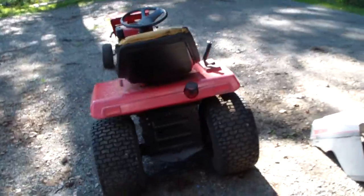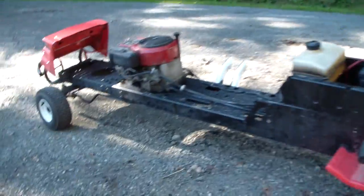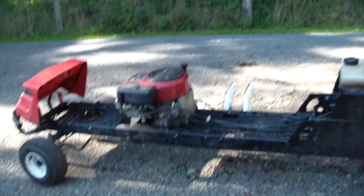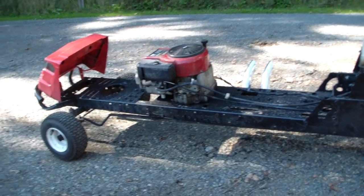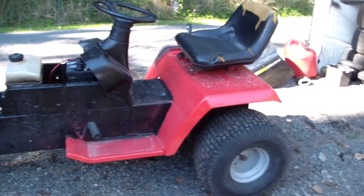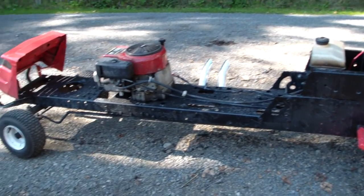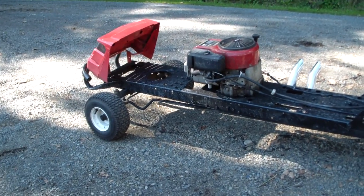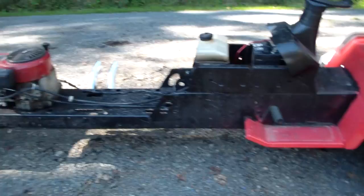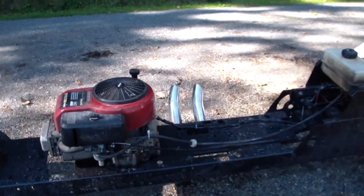Some updates on my rat rod. I plan on building more custom tractors, more stretch tractors, more off-the-wall tractors — I got some ideas floating around in my head. Comment and give me some ideas on some tractor builds. Until next time. Rebel forever.